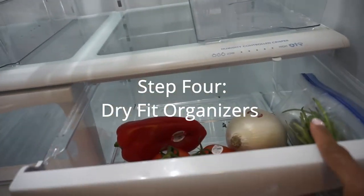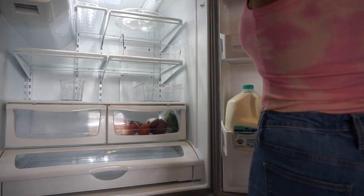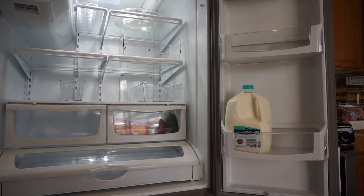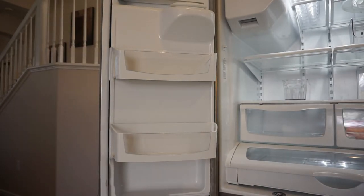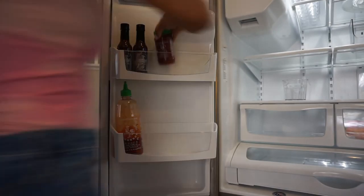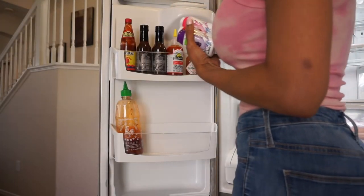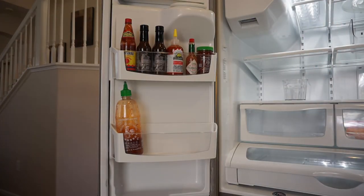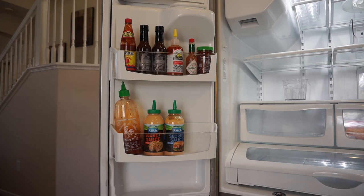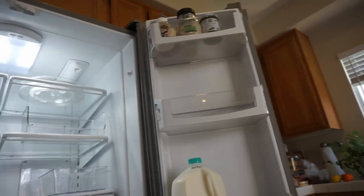Next, guys, we are going to dry fit all of the organizational bins that I picked up and my old ones to see how everything is going to work in the fridge. And then step five, we are going to fill everything back up. This is where the categories really come into play because all of the sauces are together, all of the yogurts are together, the cheeses, fruits and vegetables, and so on — it will be much easier to put everything back in. Make sure you are wiping down your sauces; with my kids and husband everything can get a little grimy. I am putting everything back in the refrigerator in categories, biggest to smallest, so all of the hot sauces are going together, all of the dressings and sauces and so forth.